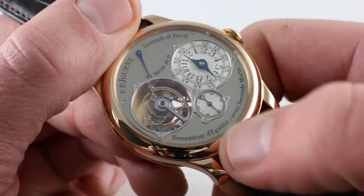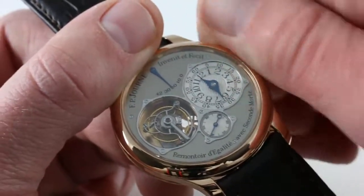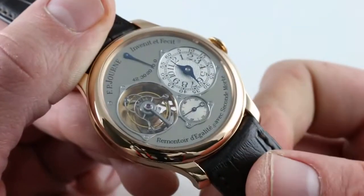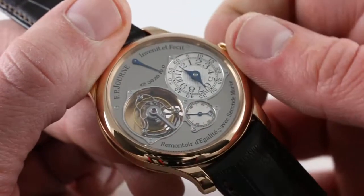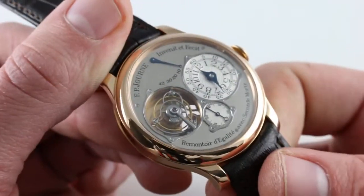You'll note the sweep seconds at 6 o'clock as I wind the watch and energize the mainspring barrel. Suddenly the constant force device — the remontoire — is supplied with enough energy and force to operate its mechanism, and thus the watch becomes a deadbeat second. You'll also note considerably more vigor about the beat of the balance. There was nothing wrong with the watch; it was just low on wind when I started the video.